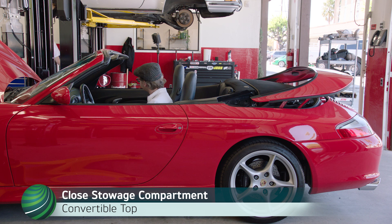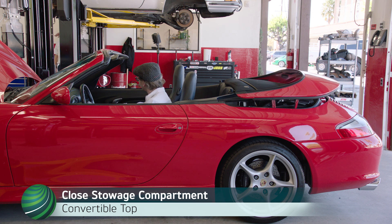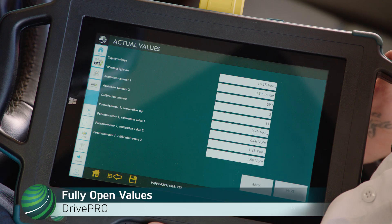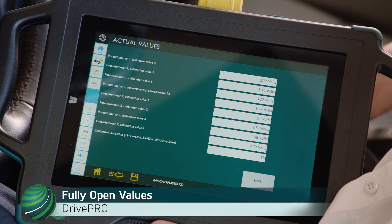Close the Stowage Compartment Lid. Top Closed values on page 1 should remain unchanged from the previous top position. Values on page 2 will display the final Stowage Compartment values.